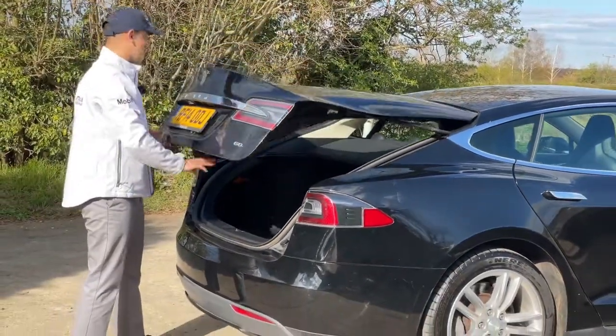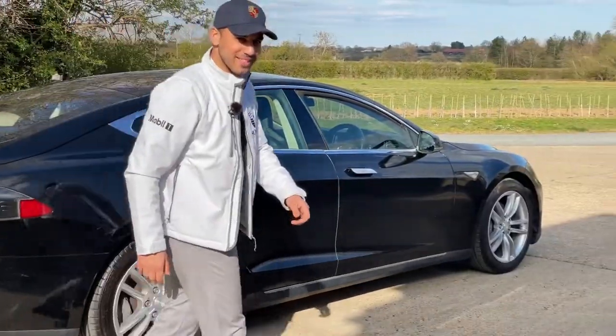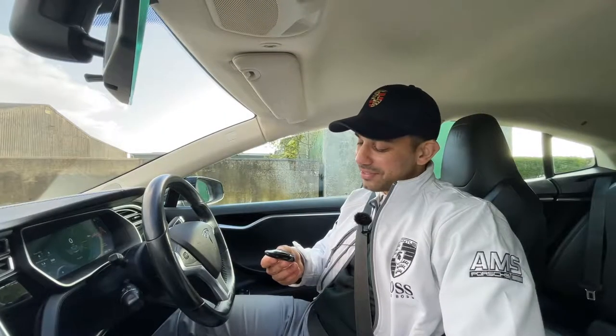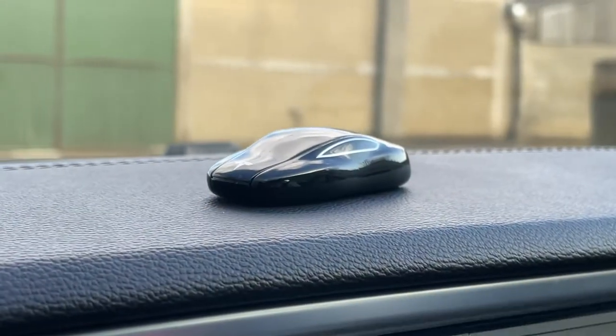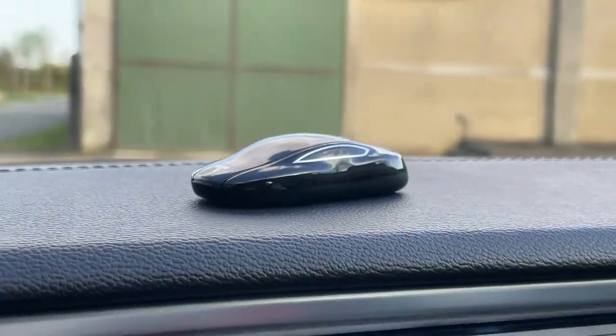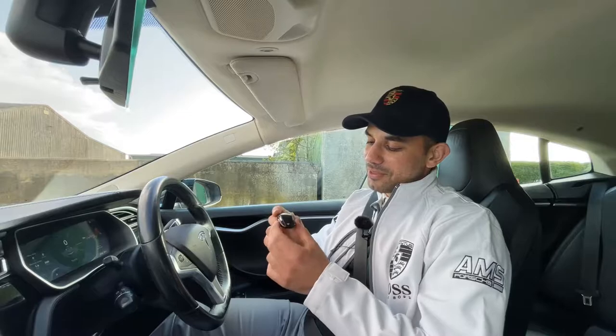I love this car, I genuinely do. But let's get in it and talk about performance. And a special mention for this video — can we just take a minute to appreciate the design of the key? This looks beautiful. I just love looking at it and every time I see it, it puts a smile on my face.